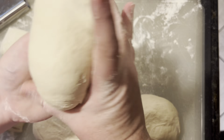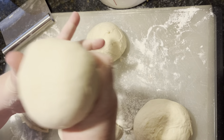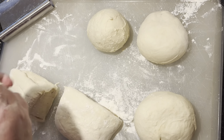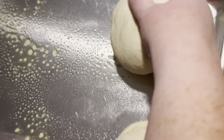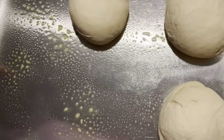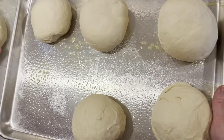Our bread dough is all done. We're going to take it out and put it on our surface, which is dusted with a little bit of flour. This is a really elastic dough and we want it like that, so we don't want to knead it too much. Give it a little fold all around, and now we're going to cut it into six equal pieces — try to make them even.